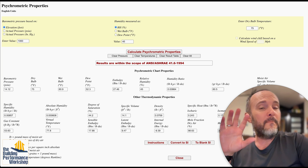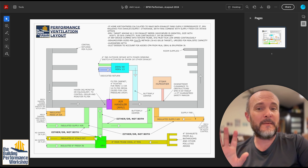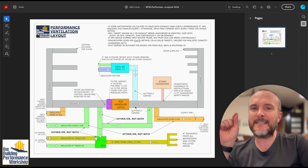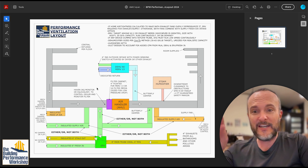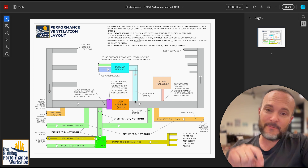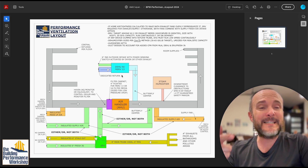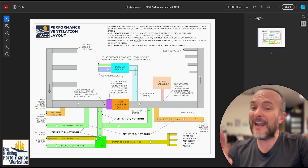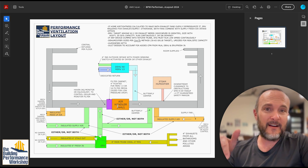The dedicated dehumidifier should be ducted into the supply, not the return. In Florida, it's actually illegal to dump dehumidifier air into the return. By connecting it to the supply, the air handler's cooling coil can still dehumidify, making the dehumidifier supplemental rather than primary. If you dump it into the return, it eliminates the cooling coil's ability to dry any air — it will just cool, which is not good.